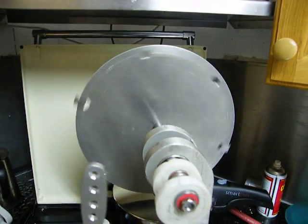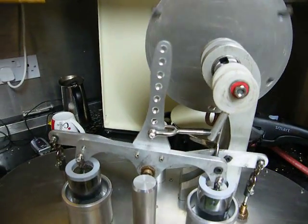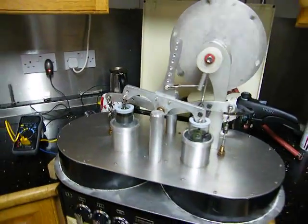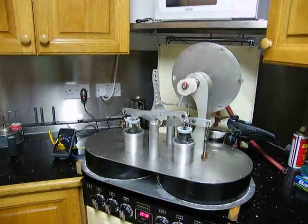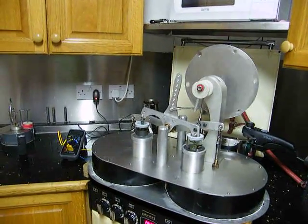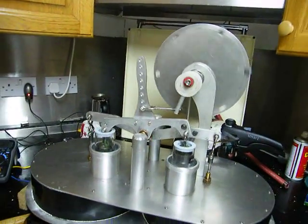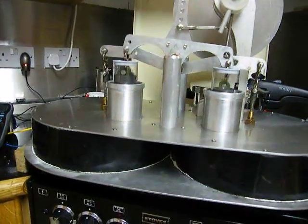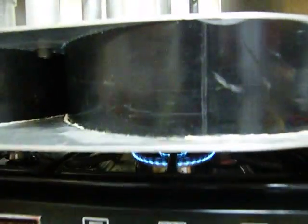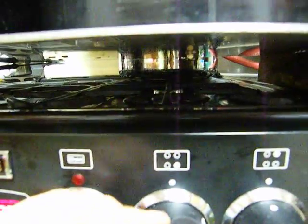And indeed it does — very slowly. It's just running on residual heat, as you can see. It has a very low ring on, so I can turn that off now.